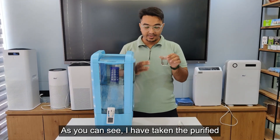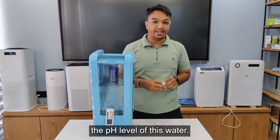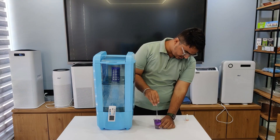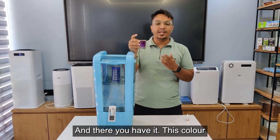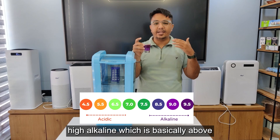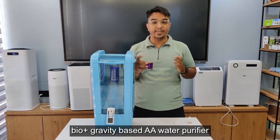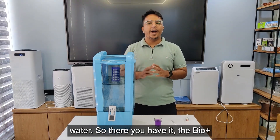Now I am taking a sample of this purified water in this glass. I have the pH liquid tester here and I'm going to check the pH level of this water. And there you have it — this color indicates that this water purifier produces high-alkaline water, which is above a pH level of 7, proving that the Bio Plus gravity-based AA water purifier does indeed increase the pH level of water.